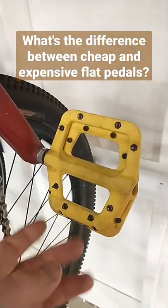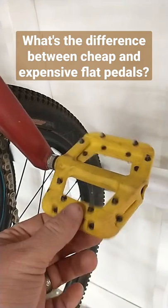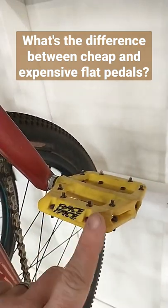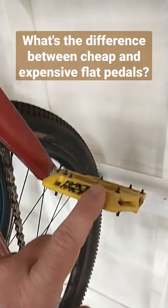If we look at the next step up from there, a little bit nicer pedal — this is a Race Face Chester. You'll see it has nicer materials, not like that cheap feeling plastic like the other ones. Along with that, it has solid metal pins to help grip your shoes a lot better.